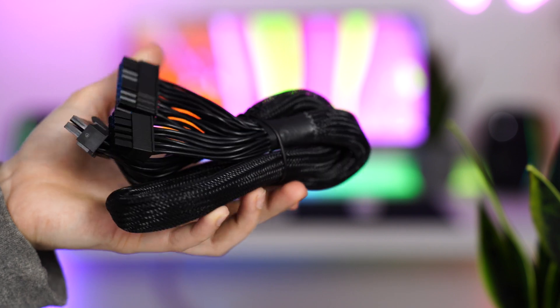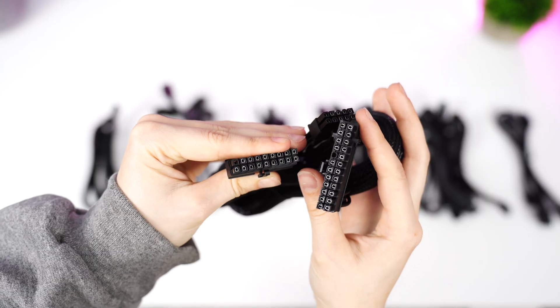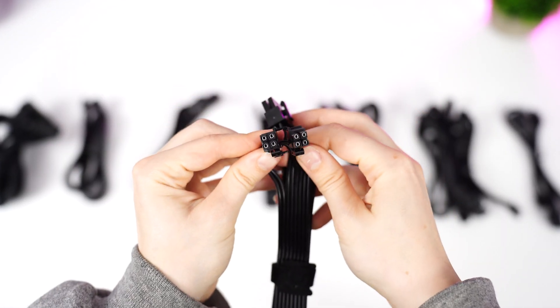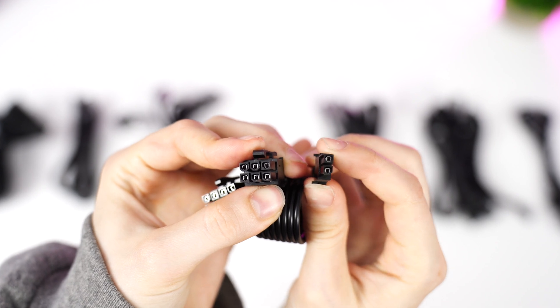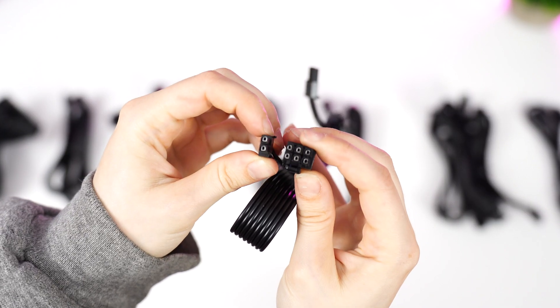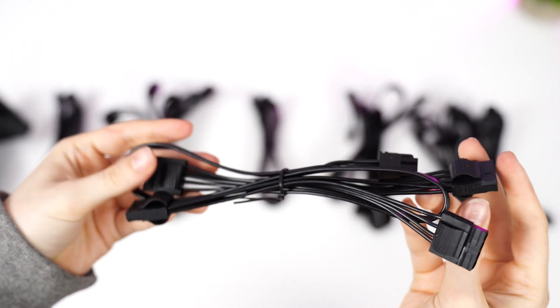As for sleeved cables, we have the motherboard and the 12-volt high power cable sleeved — all other cables are not, but that's still a win since those are the majority of cables most people will actually see in their builds. The cables included are one 24-pin motherboard cable, one 12-volt high power cable, two PCIe cables that can be split into four-plus-four layouts, one PCIe cable in a six-plus-two layout, and two more PCIe cables in a six-plus-two by six-plus-two layout. Then you have three SATA cables with four connections on each cable, and one Molex cable with four connections.